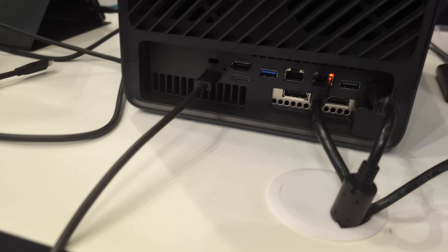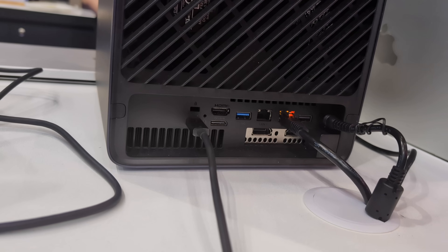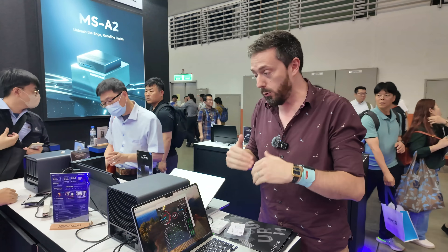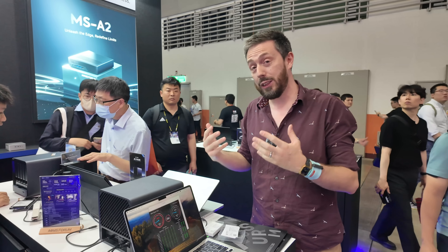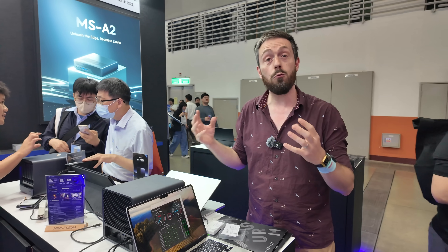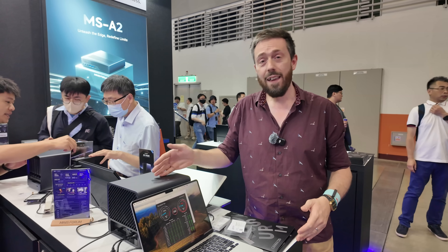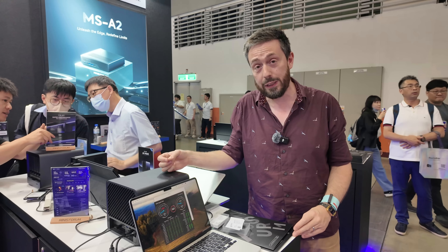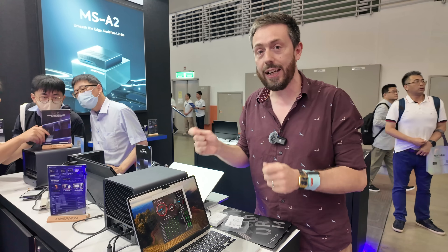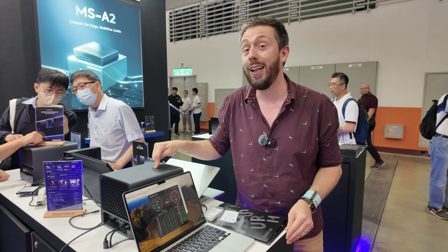Thanks to things like TrueNAS starting to really work on IP over Thunderbolt, editors can take advantage of Thunderbolt devices on their client Mac and Windows systems to directly connect with the device simultaneously, while the rest of their user group accesses it remotely. Given this system also has 10 gigabit networking, that is an overwhelming amount of connectivity for a DIY NAS system — and their very first NAS system.